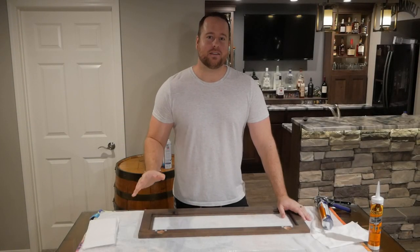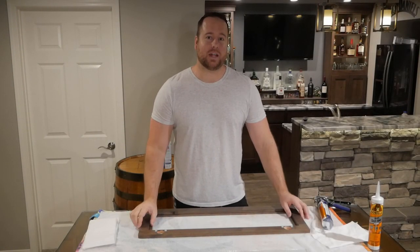What's up guys, welcome back to Life of Bliss. Today I'm going to be showing you how to install glass in your cabinet doors.